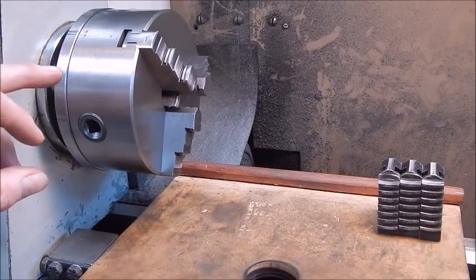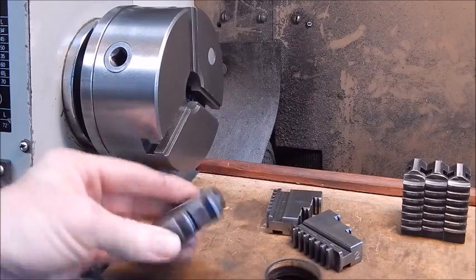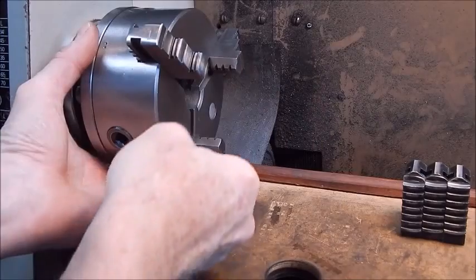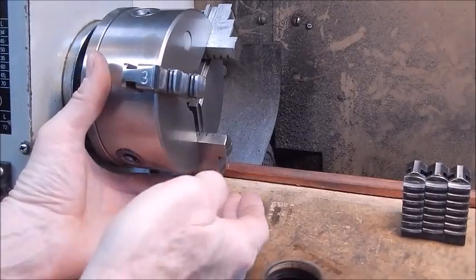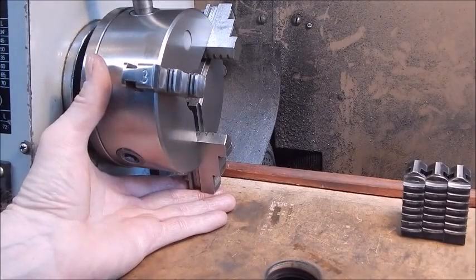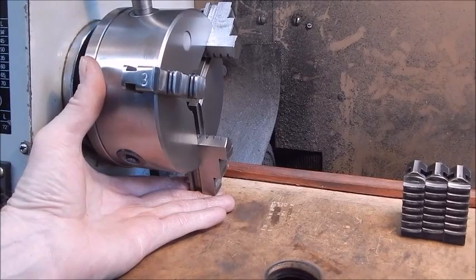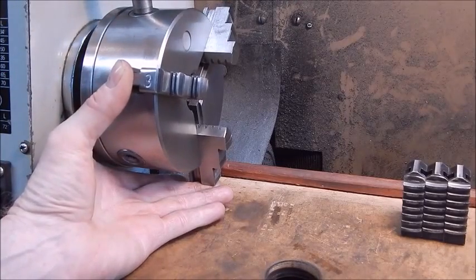Now, how do you go about putting the jaws back in and mating them correctly with the scroll plate once you've taken them out? We've got a mark so we know which one goes in which slot: three goes into three, two goes into two, number one goes into number one. Once you've done that, turn number one down to the bottom — this works the same way for internal or external jaws. With the jaws fully pushed in, apply a little bit of upward pressure on the bottom jaw with your fingers, put your chuck key in, and turn the chuck key anti-clockwise. While you're turning, keep that pressure up on the bottom jaw — number one — and you'll get to a point where you feel it click in. Just keep turning anti-clockwise and there it goes — you hear it click in.